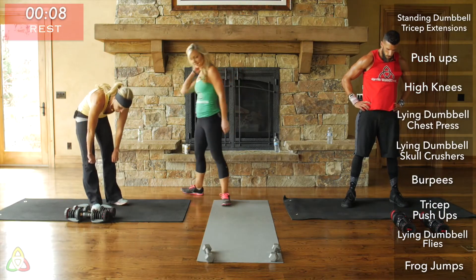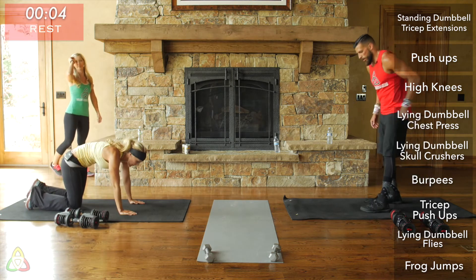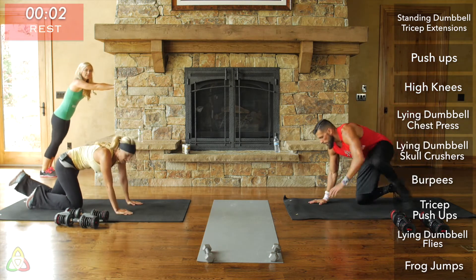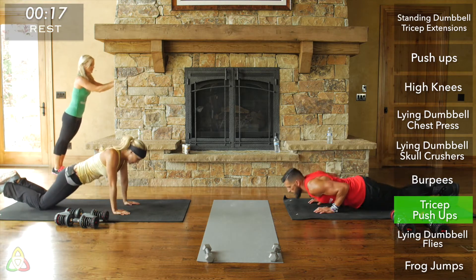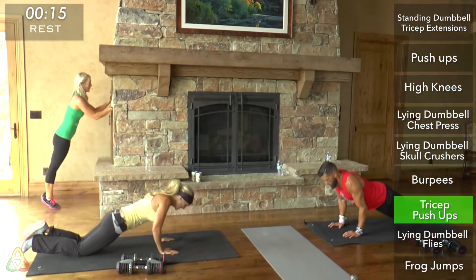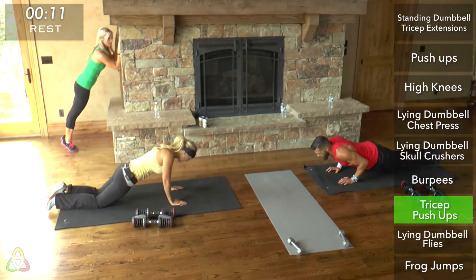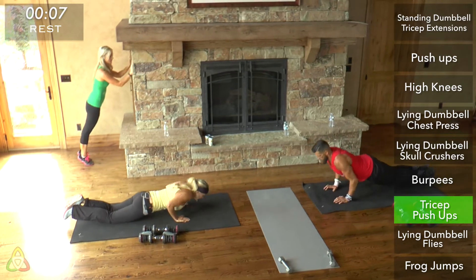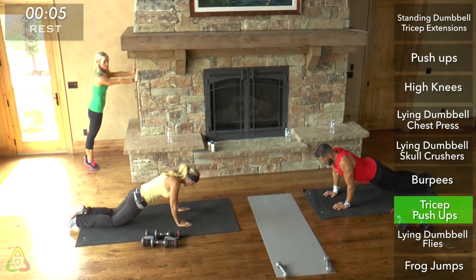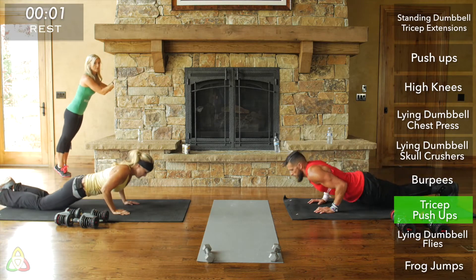Ten seconds of rest and we go right into tricep push-ups again. We're almost done — only a couple minutes left. Twenty seconds of tricep push-ups. Keep those elbows in tight — don't let them move from their position. You're only bending those elbows, bringing that chest to the ground or towards the wall.